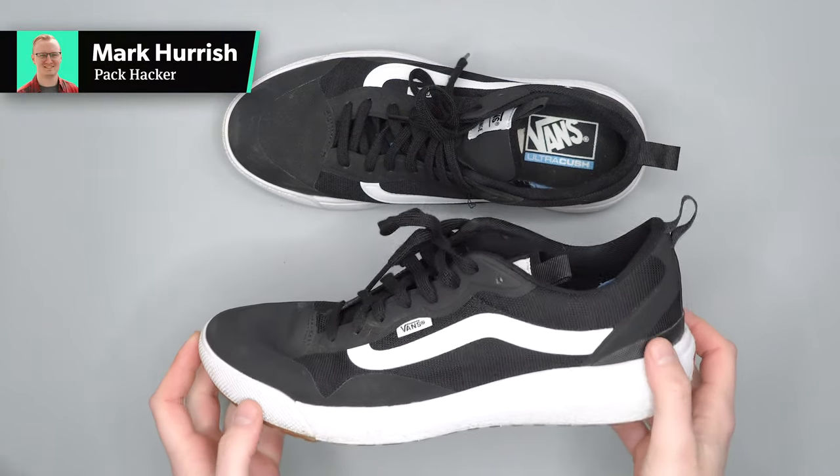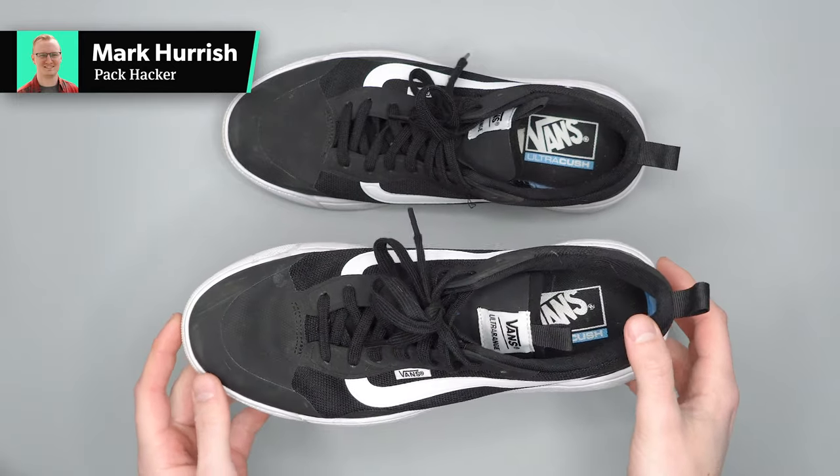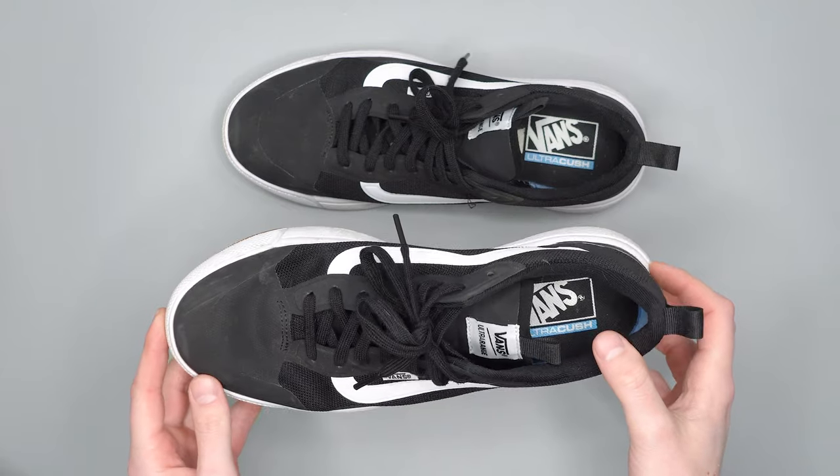In this video, we'll be taking a detailed look at the Vans UltraRange EXO's. Head on over to packhacker.com for more information and best buying options. Link in the description below.